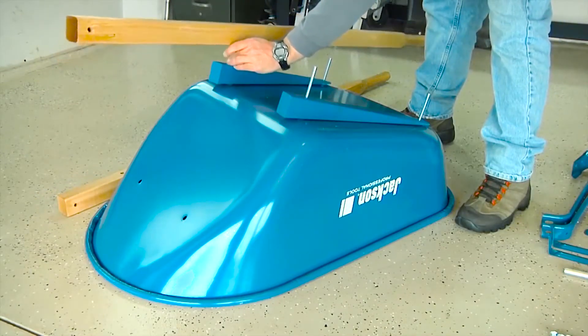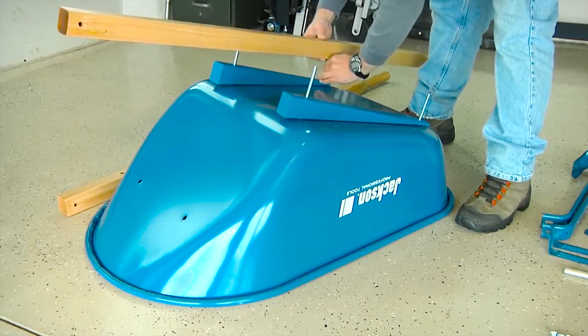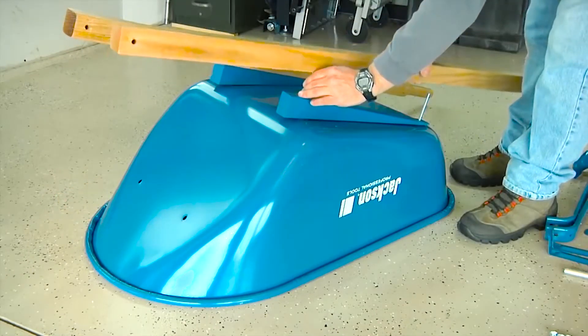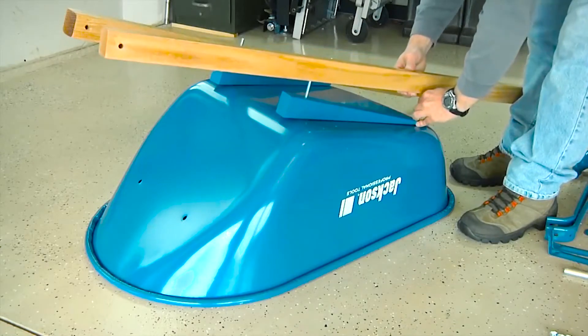With the risers in place, it's time to add the handles. Make sure the grip ends of the handles are facing toward the rear of the wheelbarrow, and carefully slide each handle over the exposed bolts on top of the risers.